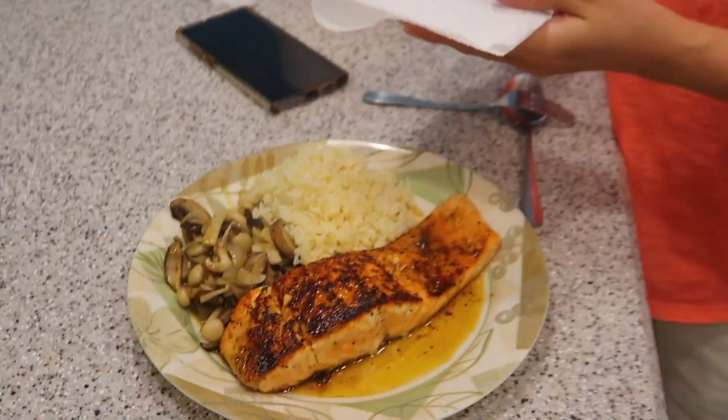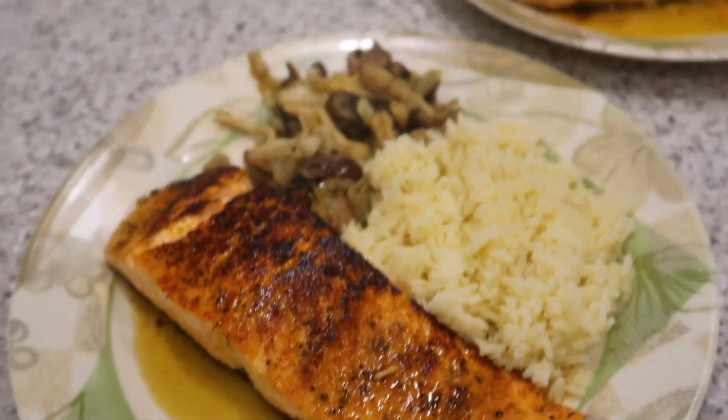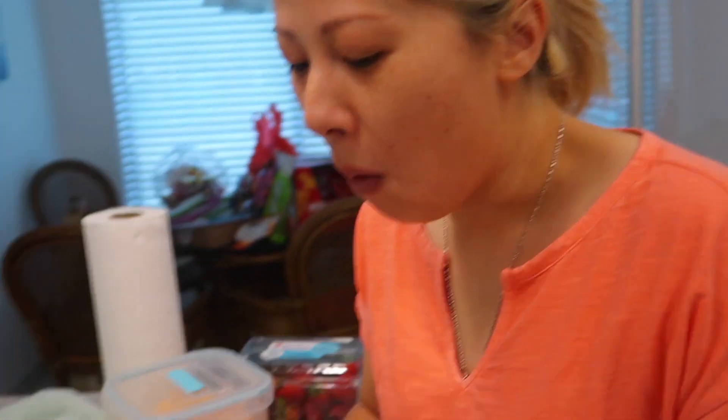Okay, there it is, all plated up. You ready? You gonna take that one? Oh yeah, look at that — it's drenching. Take the first bite, see how it tastes. Is it good? Is it salty?